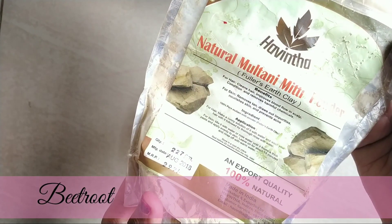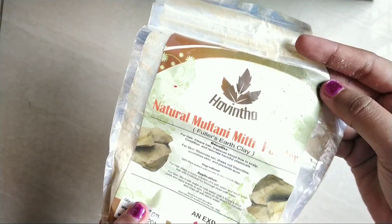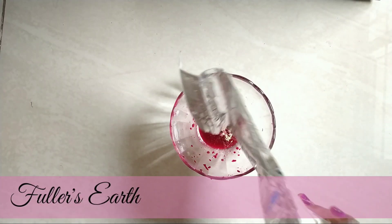Next is fuller's earth. This is a Hanvita brand — it is a pure formula and is a great price to buy.